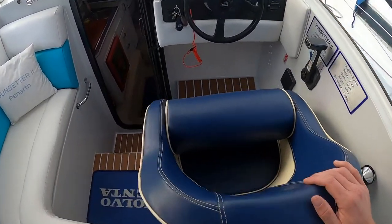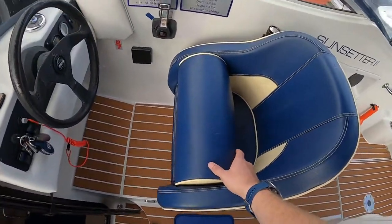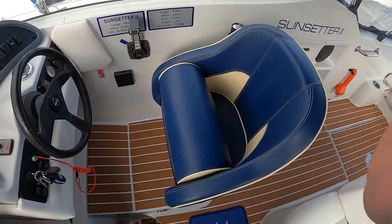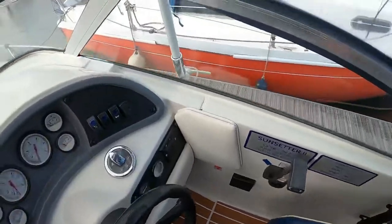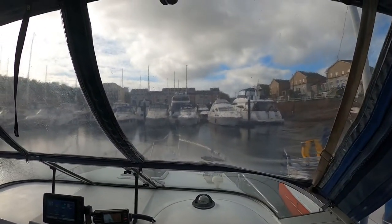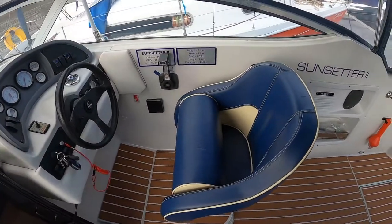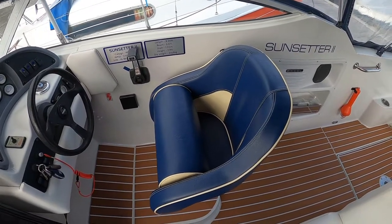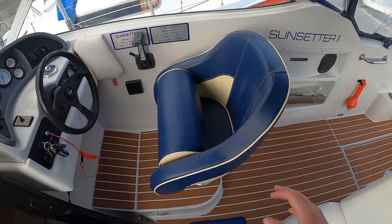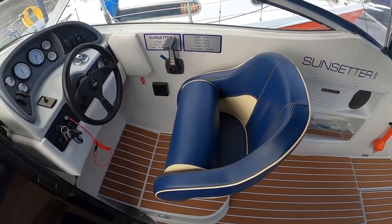The helm seat I was going to have recovered to match the upholstery because I wanted one with a lift bolster. I'm six foot one, so if I sit on the bolster I've got a nice view over the windscreen and I find that quite comfortable. It does come with the original helm seat. There's trim to match the rest of the interior and this seat also swivels to give you a little bit more space.